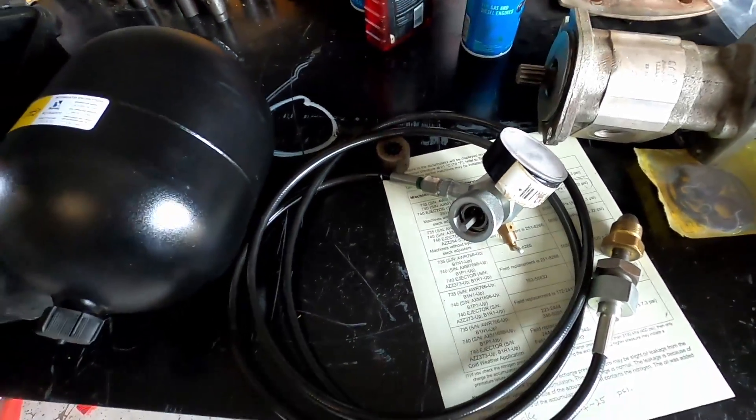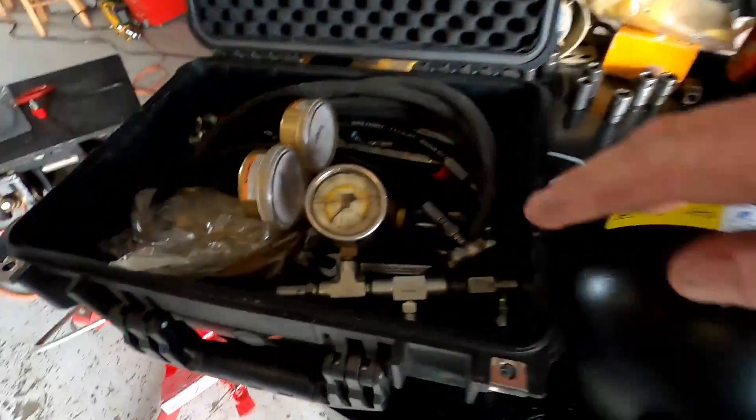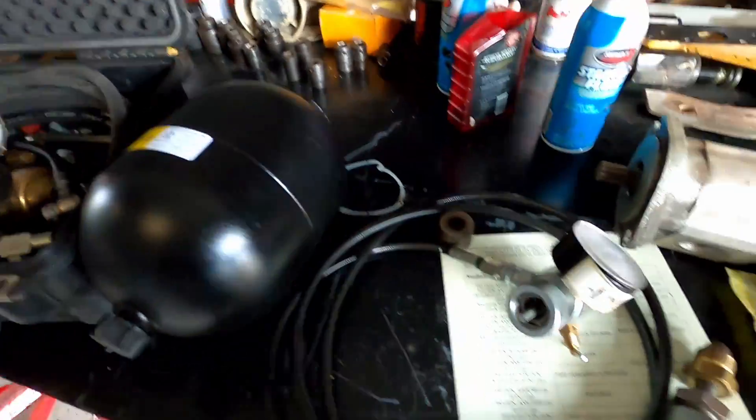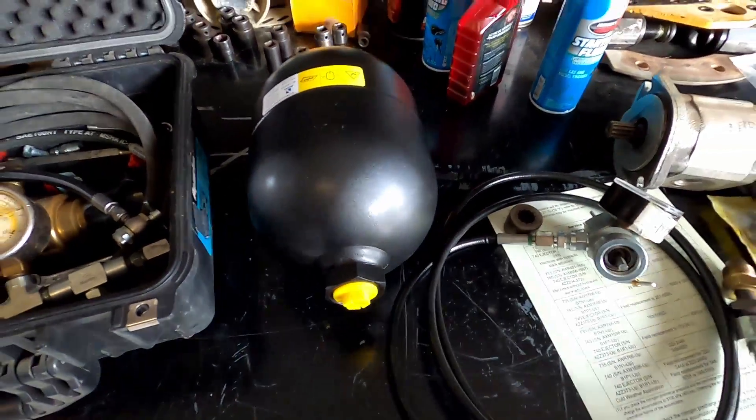It's not a big accumulator where it takes a long time to fill, where you'd set a delivery gauge at the pressure you want. With this one we're just feeding nitrogen straight into it.